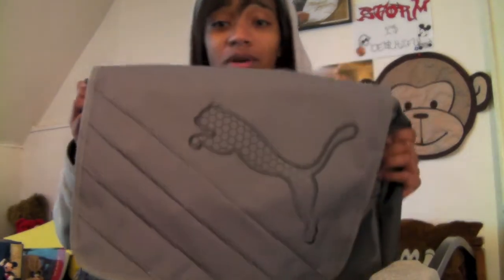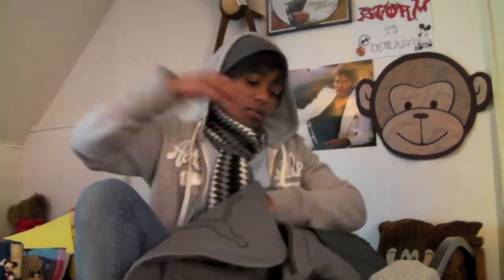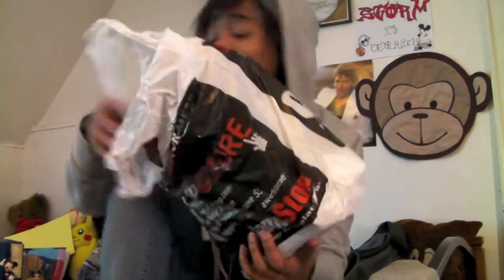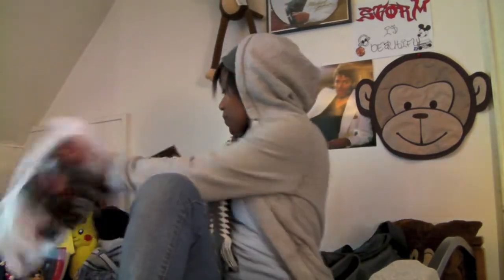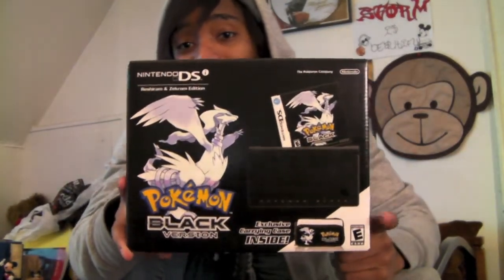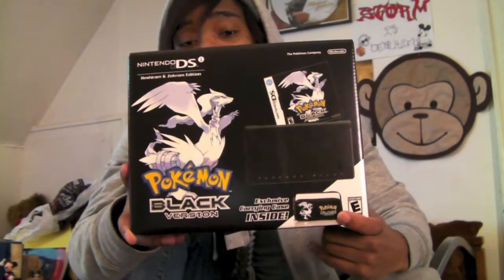I needed a new system anyway because I do not have the Nintendo DSi XL. I just kind of wanted the Nintendo DSi — smaller, more portable, easier to carry around. So what I went ahead and did — I'm going to show you guys right now — in the Puma bag that I got from the GameStop Power Up Rewards program, is the Pokemon Black bundle packet with the Pokemon game and the Nintendo DSi as well as a carrying case.